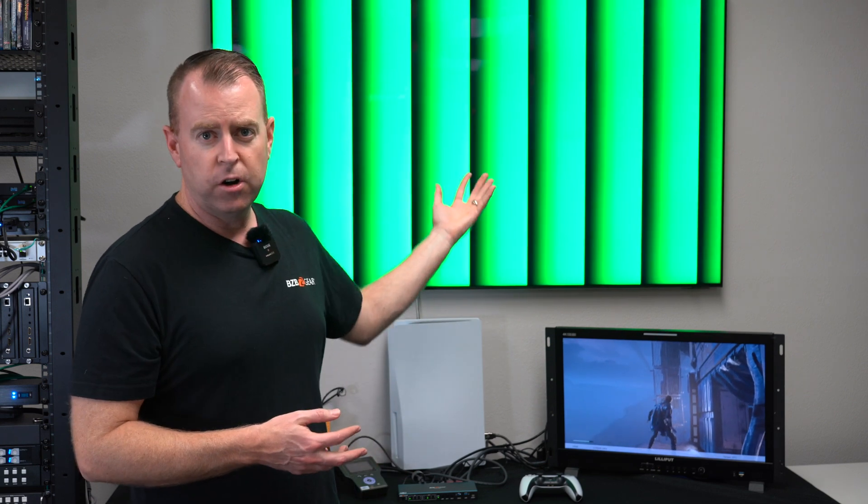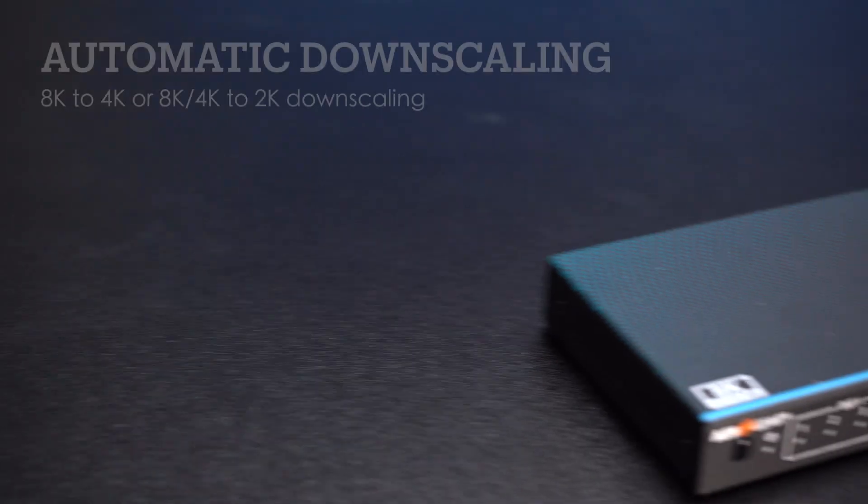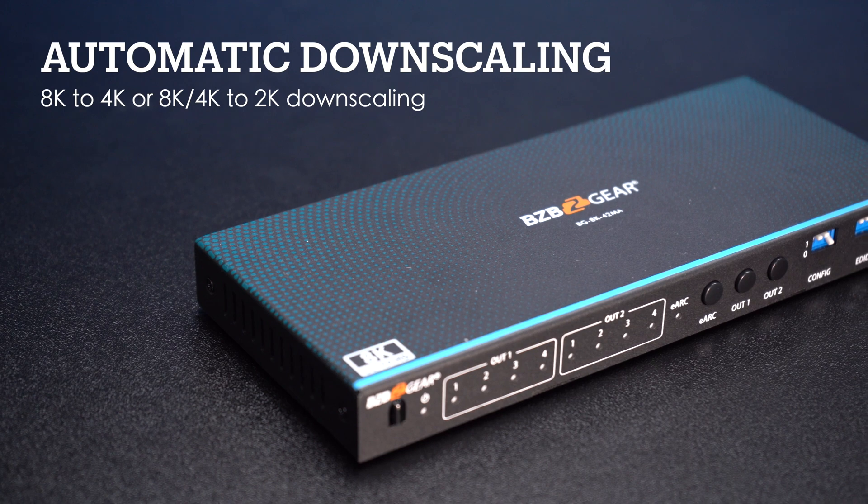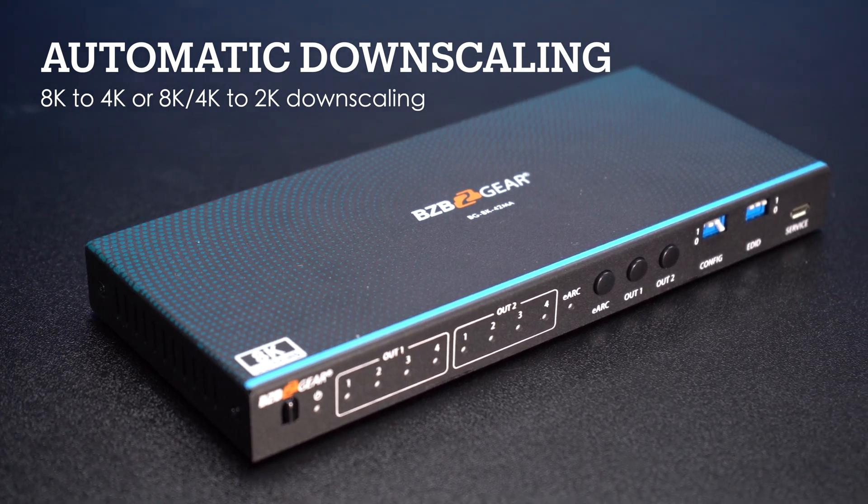One of my favorite features of the unit is the downscaling. If you have an 8K monitor but you want to have that same content on a 4K monitor, you can. If you have two different monitors that support two different resolutions, you can set it up to downscale down to 4K if you're taking that 8K signal.